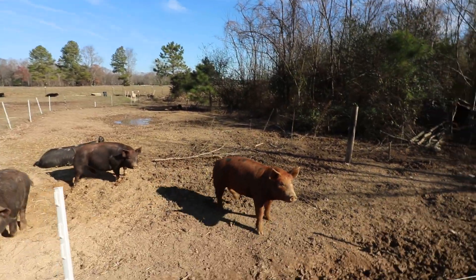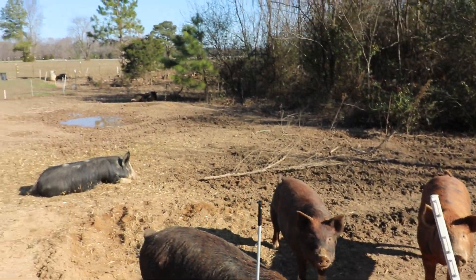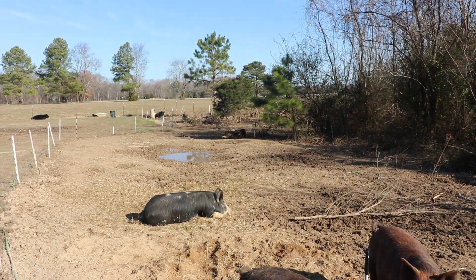They have been in their area too long, they've eaten everything in there, and it is time to move them. It can be easy to let pigs stay in one area too long, and we have done that. They have pretty well destroyed the ground.